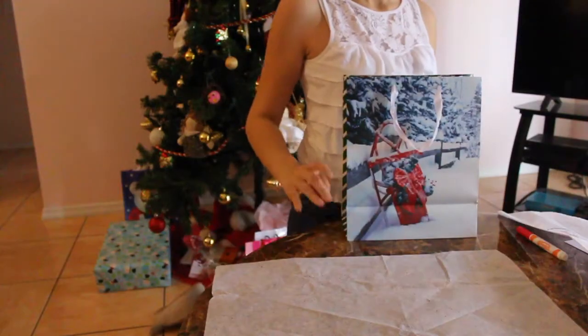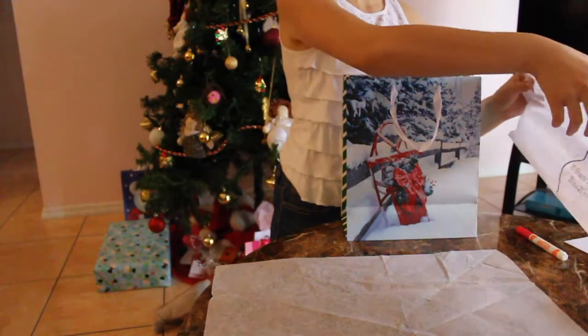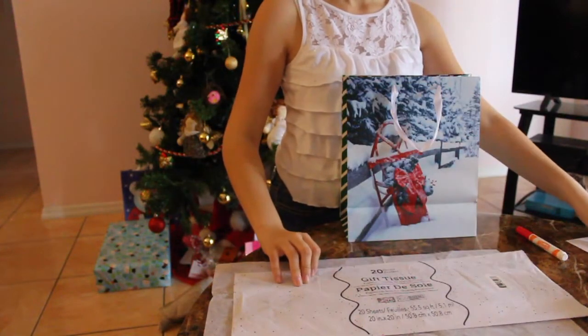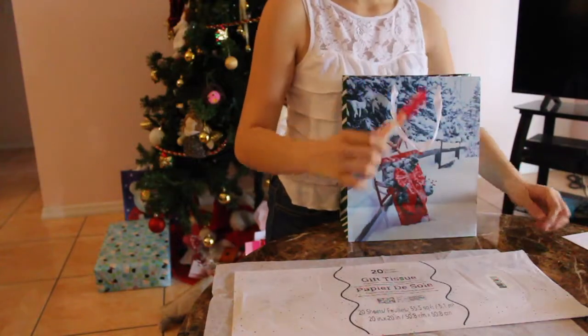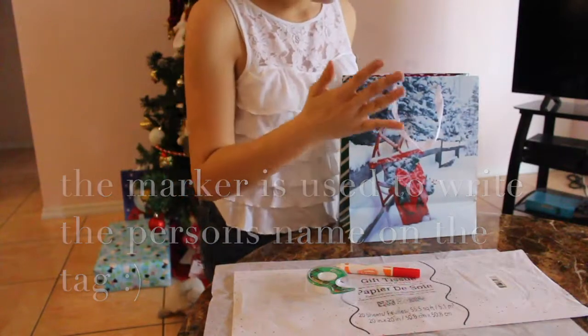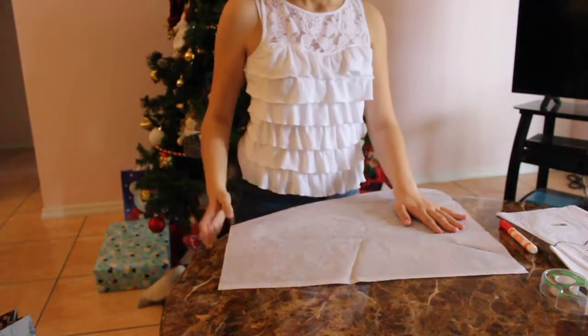So what you're gonna need is a gift bag, gift tissue, marker, and tape. Now that you've put everything in your gift baggie, here's what you're gonna do with your gift tissue.